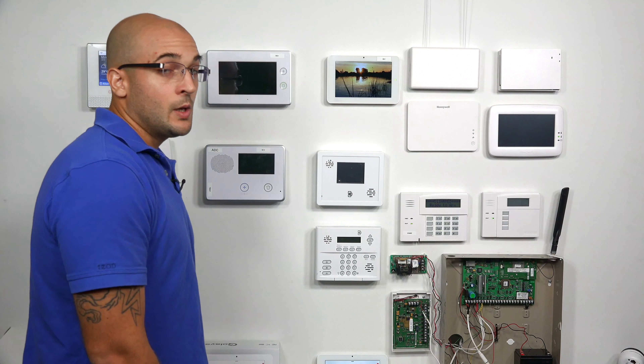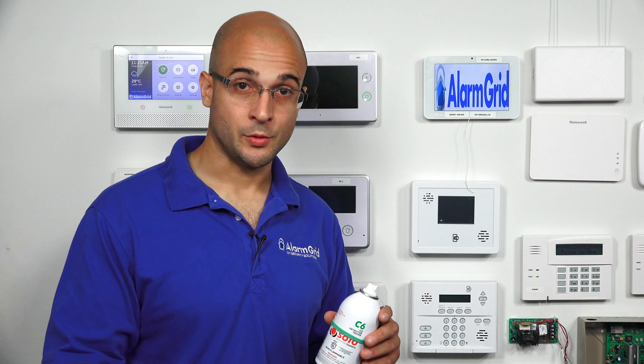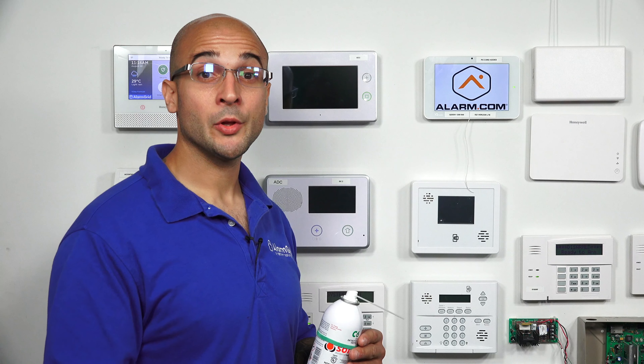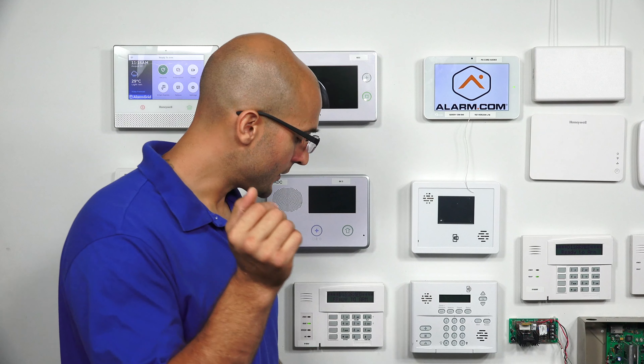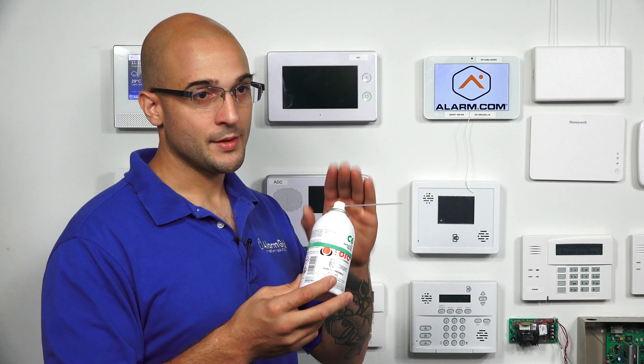And we just successfully completed the test. So now let's do a real test on our wireless CO detector. I have a can of CO right here. You can purchase this on Amazon or at other stores — do a quick search online and you'll find lots of places to pick these up. This is CO, and what this will allow us to do is simulate as if there was CO in the location, showing us that the detector is working properly and triggering an alarm on the system. To do this, we first need to hold the test button on the CO for two seconds. This will trigger an alarm. We'll disarm that alarm, and then we're going to see the green lights flashing on our CO. That green flashing light tells us the CO detector is ready to accept CO.